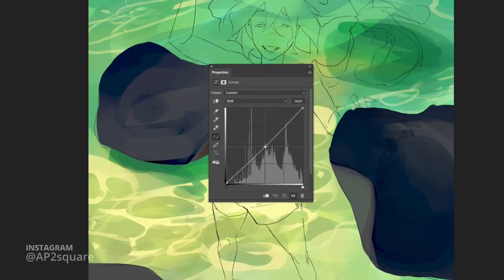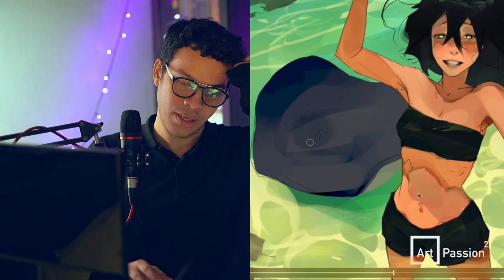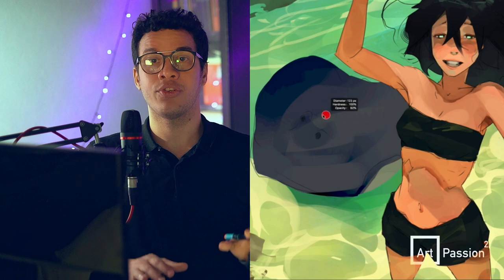We want to work from rough to polish. What I did to achieve this is take a curves adjustment layer, place three control points on it, attach that layer to my stingray, and start playing around with it to get color variations. A good way of approaching your color process from rough to more polished is to put your canvas as far from your eyesight as you can.